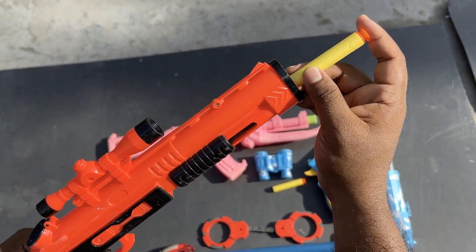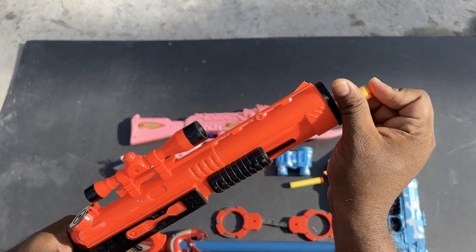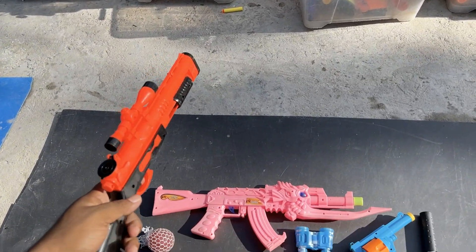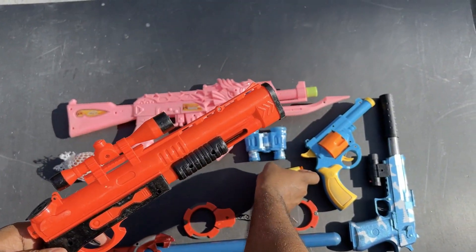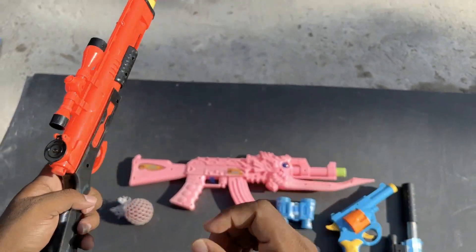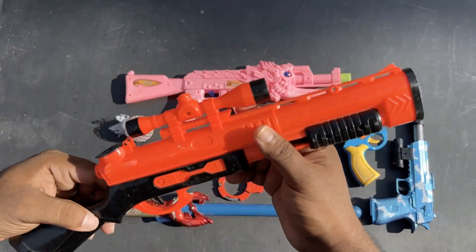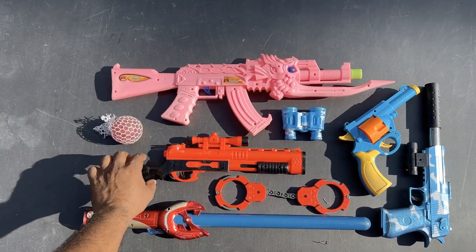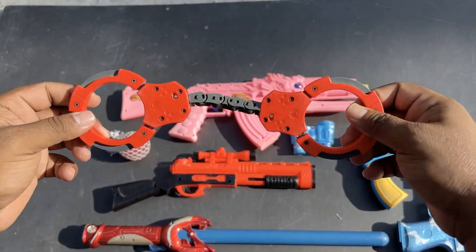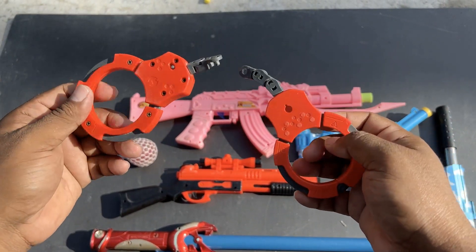Why is this shotgun so big? I'll do it again. One more. Shotgun, it's so good. Yeah, handcuffs — beautiful handcuffs. Look at how cool!